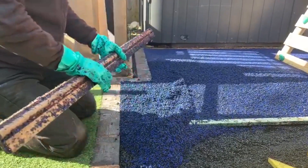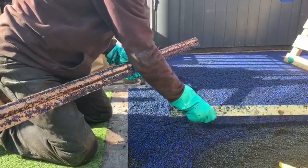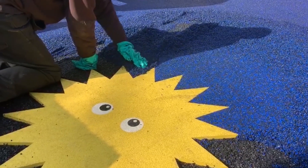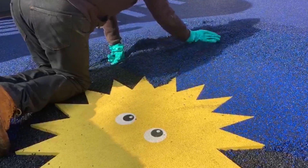Additionally, as wetpour is made up of EPDM rubber it's actually a porous system, meaning water drains through the surface during our common rainy weather here in the UK. This makes it a fantastic outdoor facility and is another big reason as to why wetpour is so extremely popular in our country.